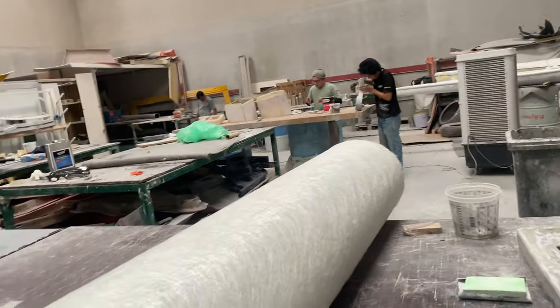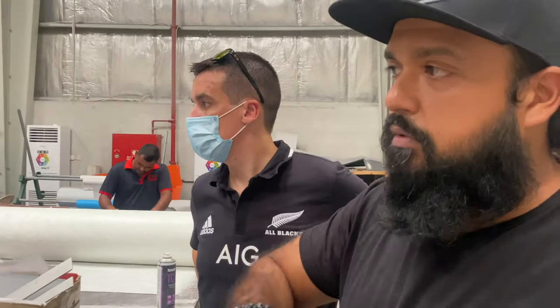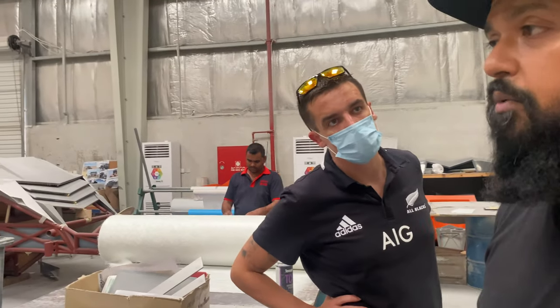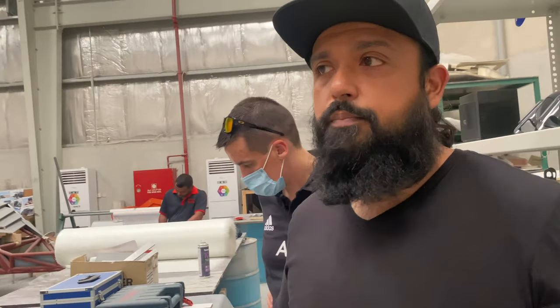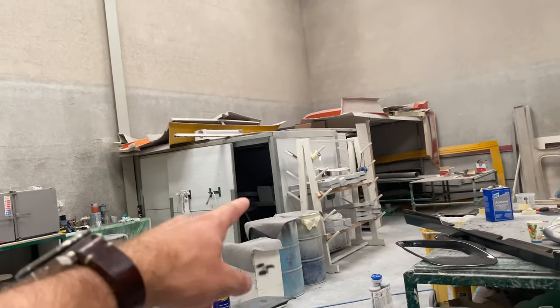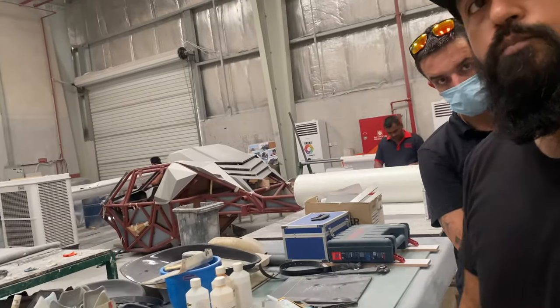They use vacuum bags, which basically helps compress all the resin and pull the part closer together. The pre-preg carbon fibre actually needs to go into an oven - usually an autoclave, which is a gigantic pressurized oven, but we can't afford an autoclave right now so we've got a small oven, and that's our big oven over there. It's like spraying a car - it needs to be baked. It's called the curing cycle.